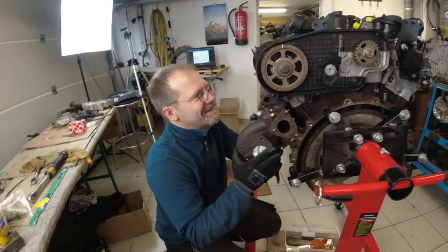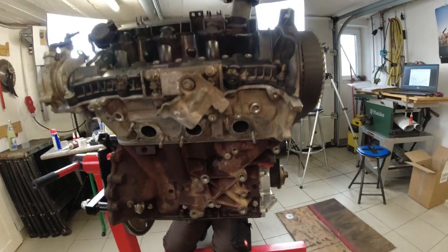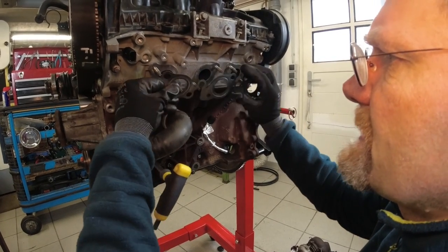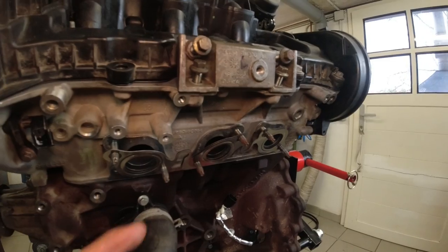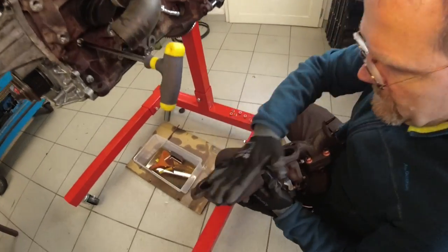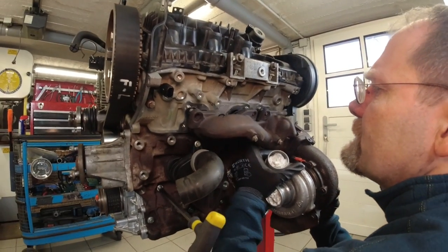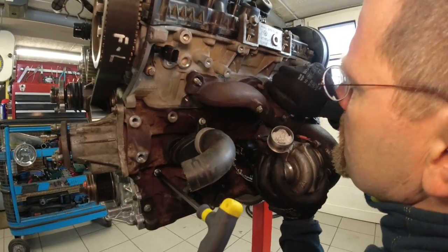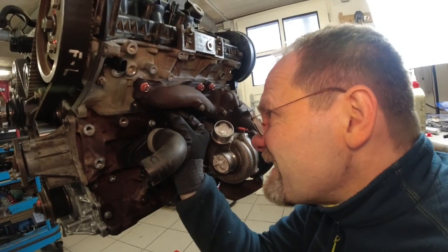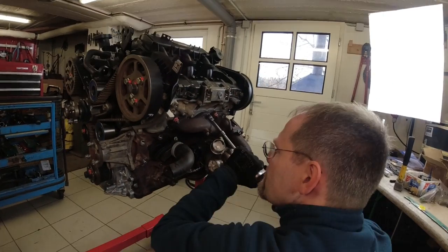He almost put the turbocharger on the wrong side of the engine. This way it doesn't go on, so it must go on this way. Three layers. So the turbocharger is freshly rebuilt, and we should take that paper out before we run it. Can we take that out? Done.